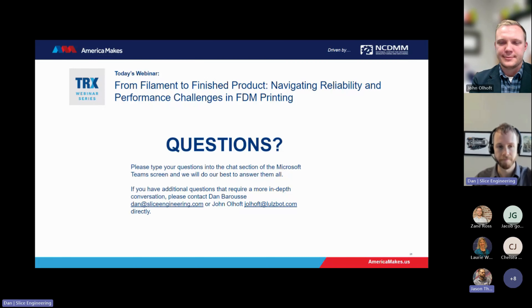Next question: does Slice Engineering make custom print heads for Prusa printers as well? Yes, we do. We have a number of custom print heads for a variety of different machines. We build them for LulzBot. We also build them for a number of other companies, ranging from pretty inexpensive models you can buy on Amazon all the way up to multi-thousand dollar systems that go on things like medical 3D printers that are validated by the FDA. You can find the Prusa systems on our website, sliceengineering.com.